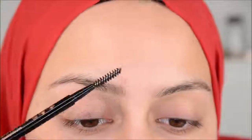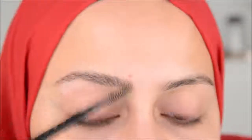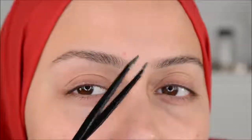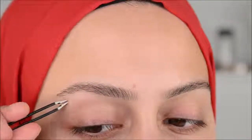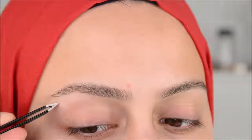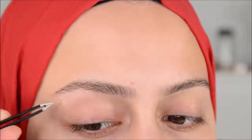Brows — I haven't tweezed my brows in a while, so that's what I'm going to do first. First, brush the brow hairs up. I'm going to use this Anastasia tweezer. I love this — it's really sharp — and I'm going to use this to tweeze those brow hairs out.